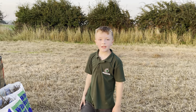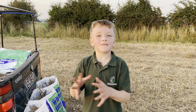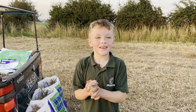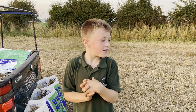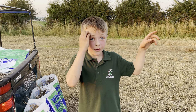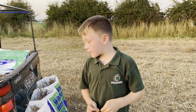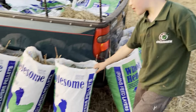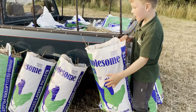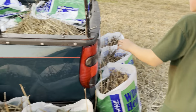Hey guys, it's me Henry. Today we've got the telehandler bags. We've got one big telehandler bag up in the yard, and we've got these meal bags — seven meal bags we've packed — and we're filling them up. This one I'm just going to demonstrate to show you how you do it.